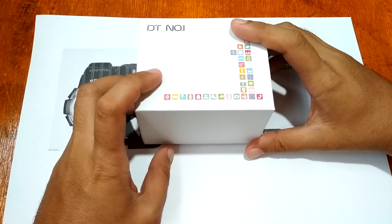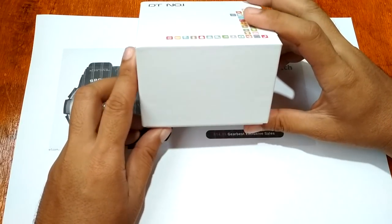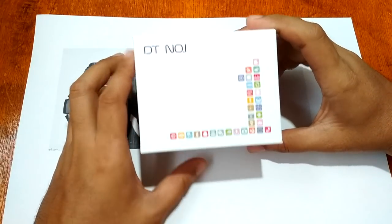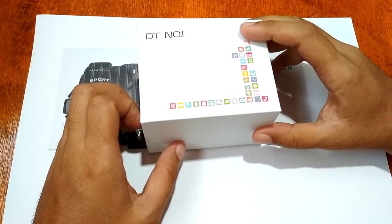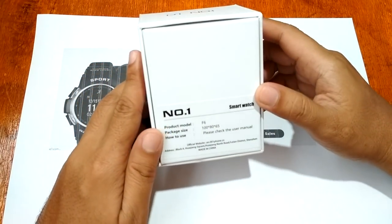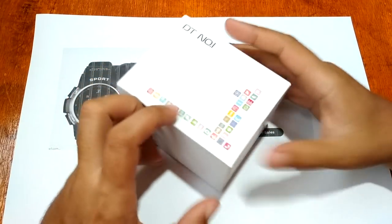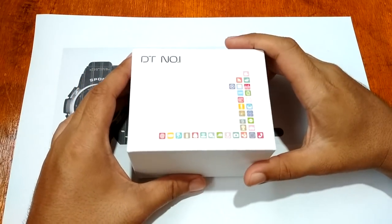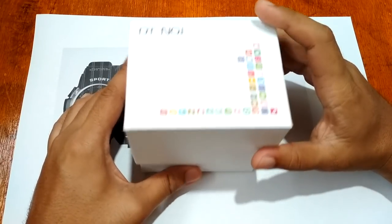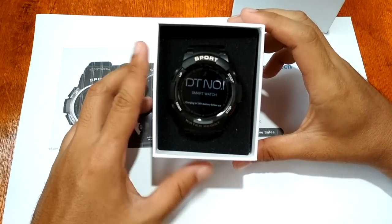So let's have a short review and unboxing of the Number One F6 Smartwatch from Number One. If you are planning to get this one, check out our review and check out the look of the Number One F6 Smartwatch. If you have any questions regarding this smartwatch, please drop a comment below and we'll answer your queries when we have the time.